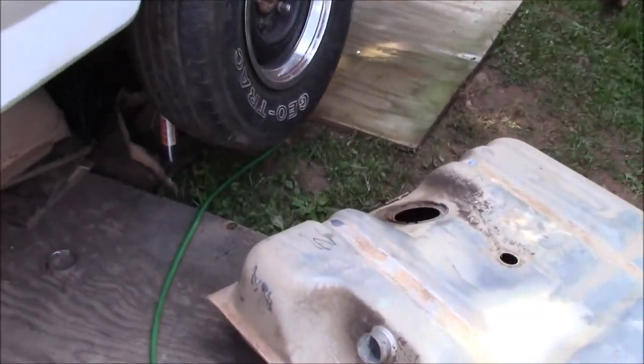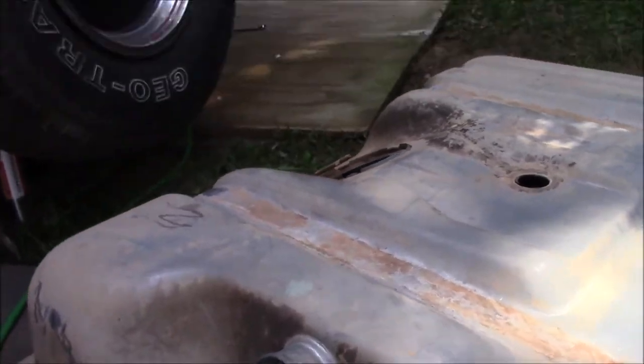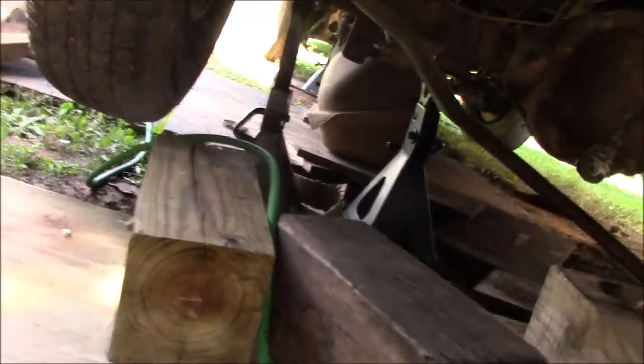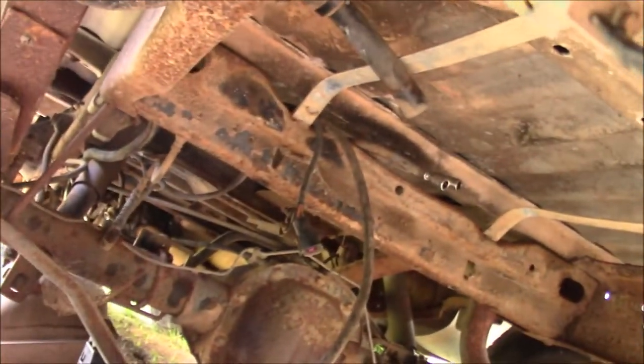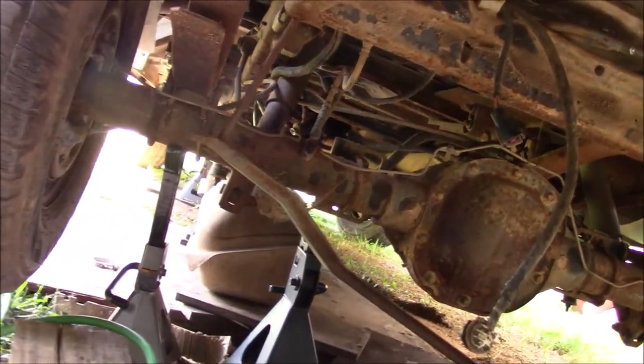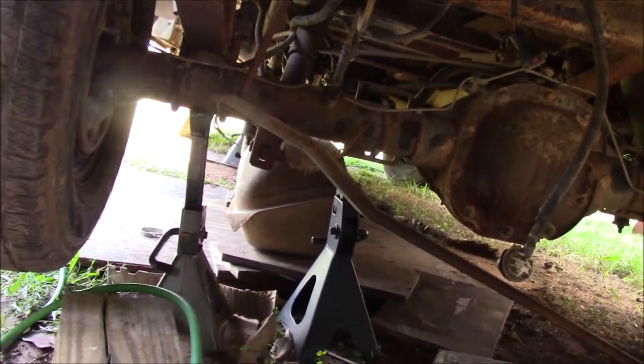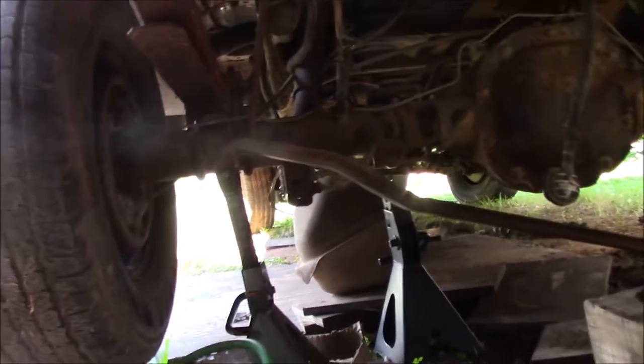All right, a little update here. You probably saw on the time lapse that we were unbolting this — this is the rear tank, and then there's the front tank. The reason why we've taken both gas tanks out is because the truck would not crank. It hasn't been able to crank for a couple days now, so we've apparently got everything dangling with both tanks out. We took the first one out thinking there was something wrong with the fuel pump, but the fuel pump comes on — that wasn't the issue.